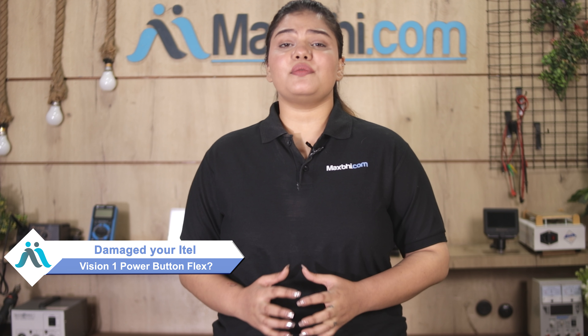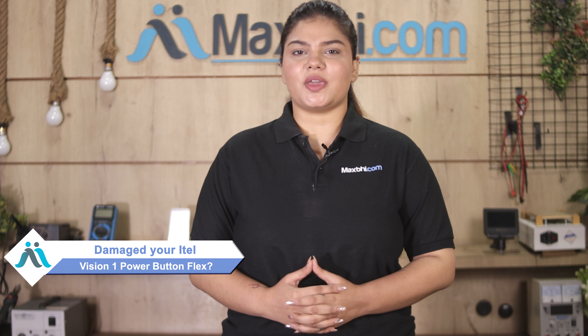Hi friends, this is Lucky from MaxP.com. What happened to your iTel Vision One power button flex? Worried about the higher repair cost of your smartphone?